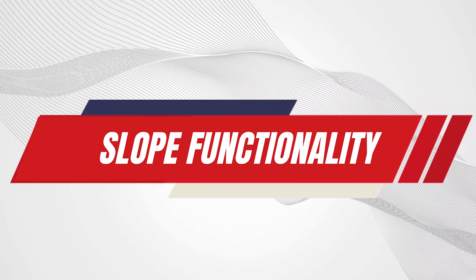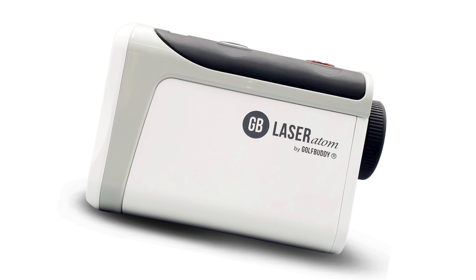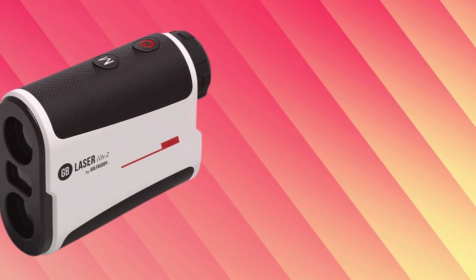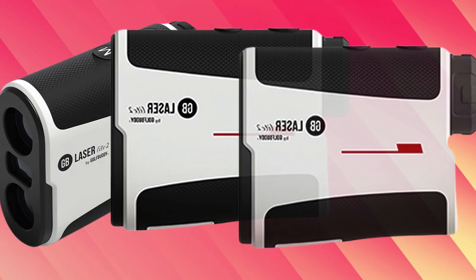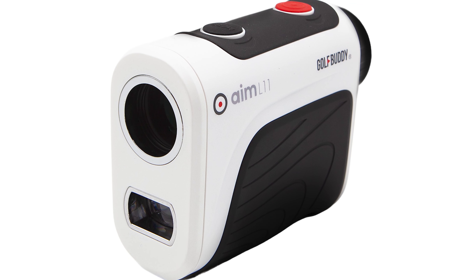Slope Functionality: The slope functionality in the GolfBuddy LaserLite 2 is a game-changer. It calculates the angle of elevation and adjusts the distance accordingly. This feature helps you make more accurate shots, especially on hilly courses. You can easily switch the slope mode on or off.